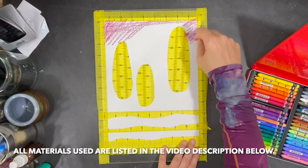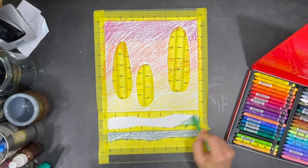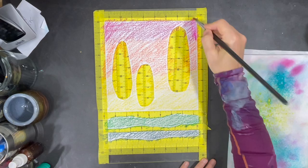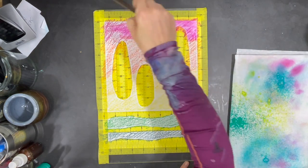I start my process by using Neocolor crayons to add some color to my background. Then I use some water and a round flat brush to start blending my colors.